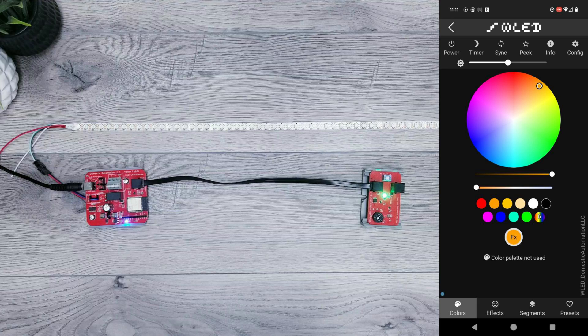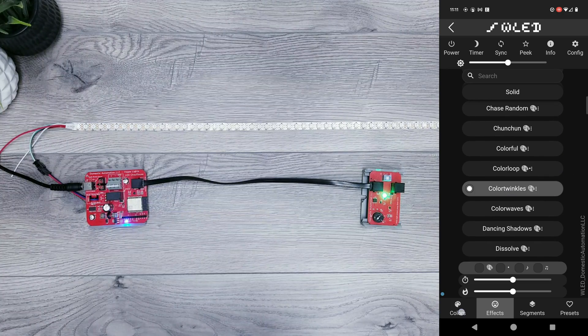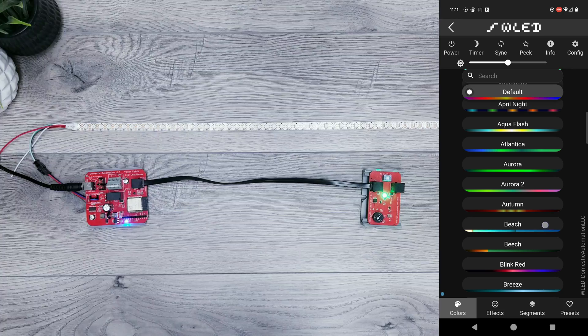Next I'll quickly go over how you can set it to turn on with different colors or animations. For this I'll go into Effects and I personally like the Color Twinkle one. I'll go back into the Color tab and one of my favorite palettes to choose from is the Beach. I'll turn the lights on so I can see how it looks.